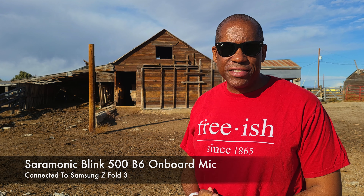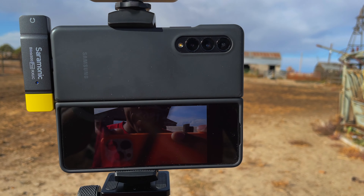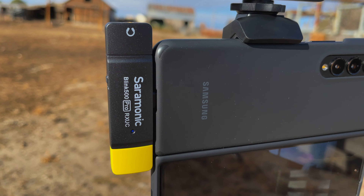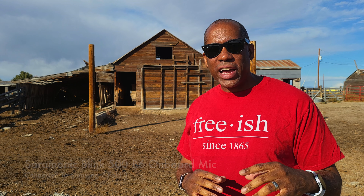One thing I like about the Saramonic Blink 500 Pro system is that the receiver is nice and small — very compact and discreet. If you're filming with your phone and don't feel comfortable with a big camera setup, you can put this receiver onto your phone, clip the transmitter underneath your shirt like I have right now, and you have a very compact, discreet system all together.